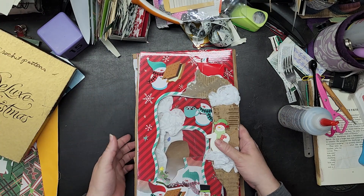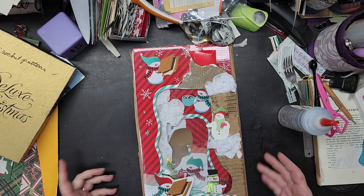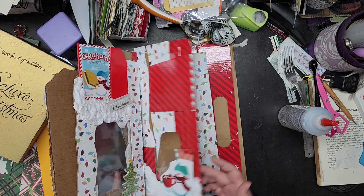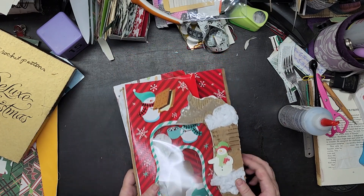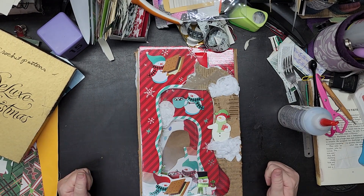I'm going to let that dry overnight, then punch my holes and do the actual construction. After that it's all about filling it in — doing the finishing touches, the handwritten notes I'm going to add, and that sort of stuff. Thank you so much for joining me. I can't tell you how much I appreciate every single minute we spend together — thank you!